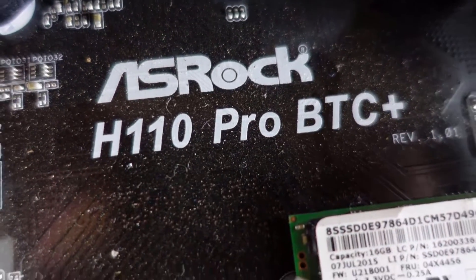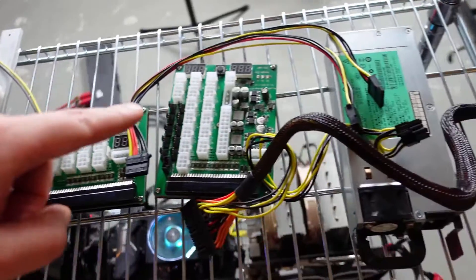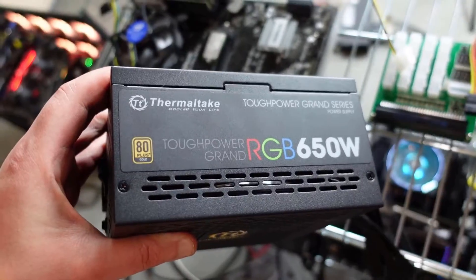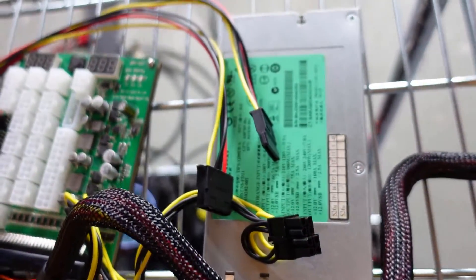Today we are looking at the H110 Pro BTC Plus kit from Parallel Miner. What this does is get rid of your need for an ATX PSU completely and allows you to power everything through a single server power supply.